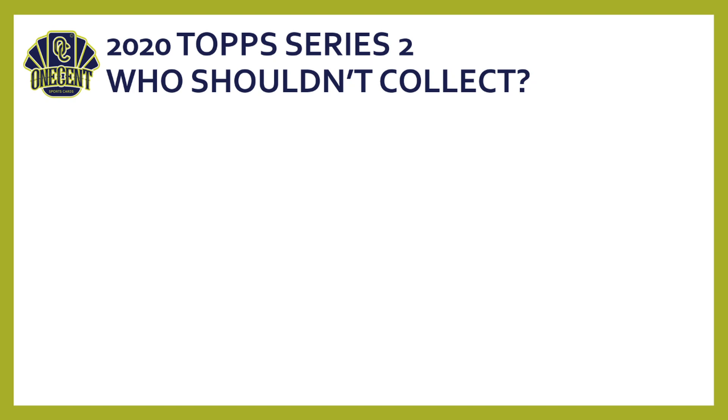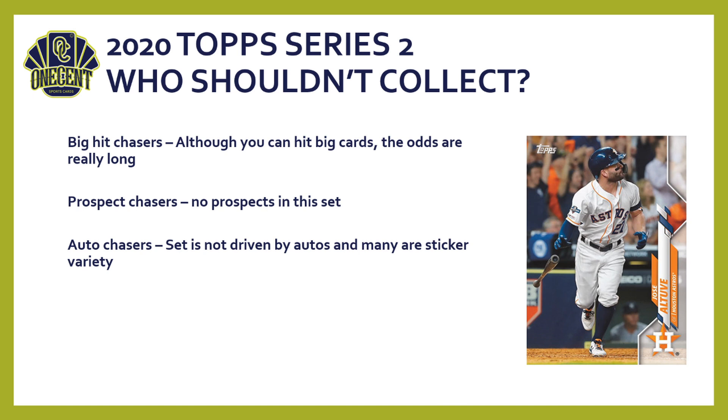Who shouldn't collect Topps Series 2? Big hit chasers and investors — production is so high that odds are very long; there are better options. Prospect chasers — there are no prospects; stick with Bowman. Auto chasers — this set has never been driven by autos, sticker autos are mixed in heavily, and for the price of a guaranteed auto you're spending over $200 on a jumbo box where you could find autos cheaper elsewhere.